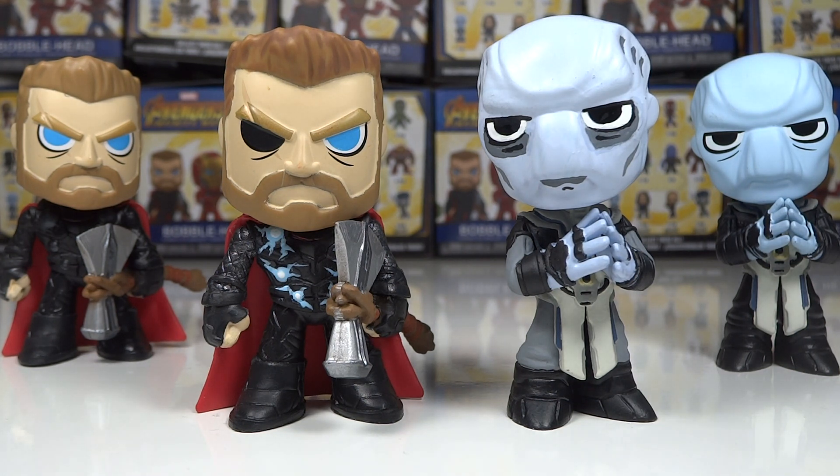I definitely wanted to do some customs with them. I first thought of it with Thor, considering an easy one would be to throw on his eyepatch — that's just an easy thing to do. But I ended up doing more than that with him. And when I realized that I had a second Ebony Maw, I thought the skin tone was not quite right and I could probably update it a bit too.